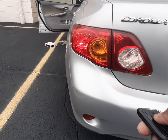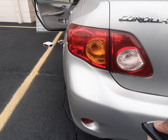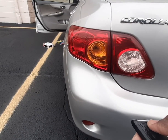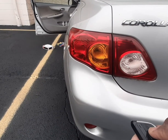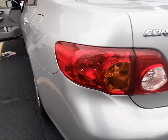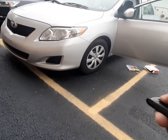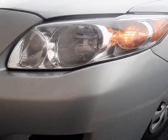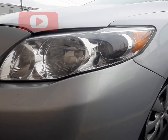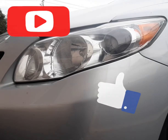So I press the unlock — you can see the parking light signal flashing as I press the lock and unlock button. Yeah, so I got the signal all connected. If you like this video, please subscribe and give it a thumbs up. Thank you so much, see you next time.